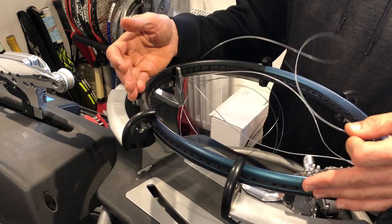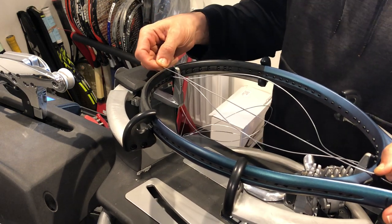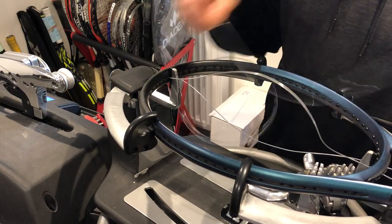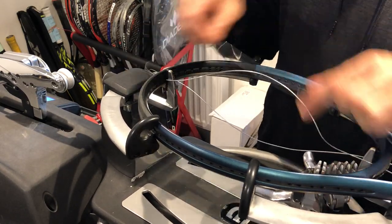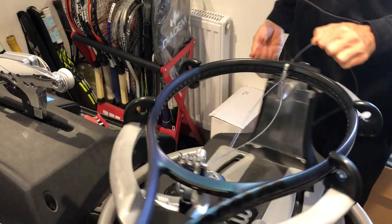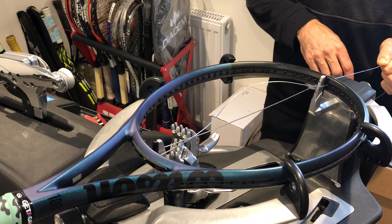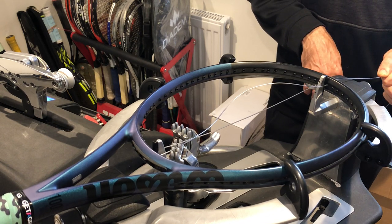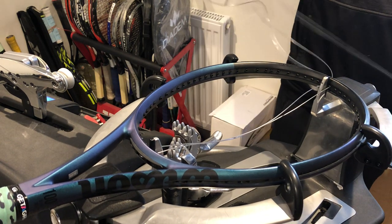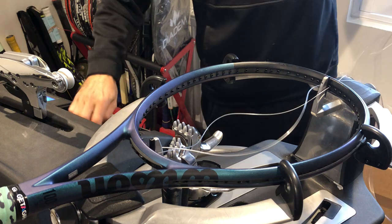That means we have eight to each side — eight minus one is seven. I'm going to count on the frame, my preferred way to count the strings: one, two, three, four, five, six, seven. I'm currently going to use Luxilon Alupower in 1.25 gauge — also known as 17 gauge. I'll be doing a four-knot two-piece hybrid with multi-filament on the crosses.